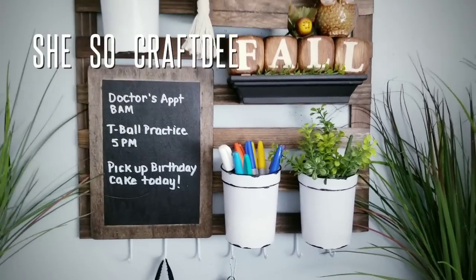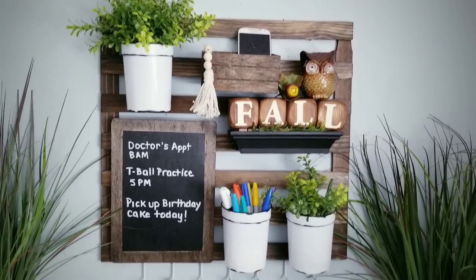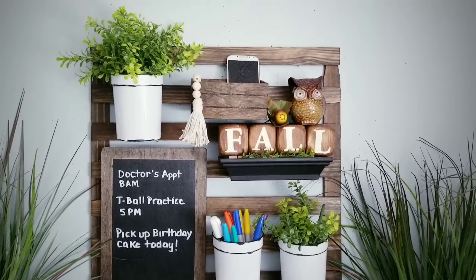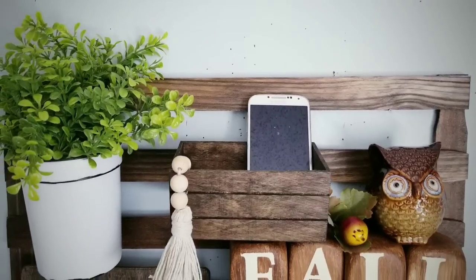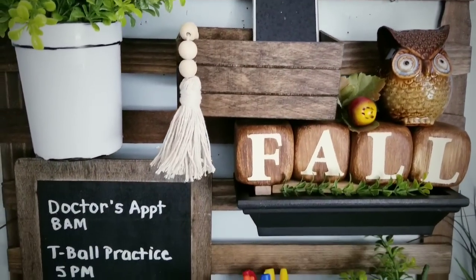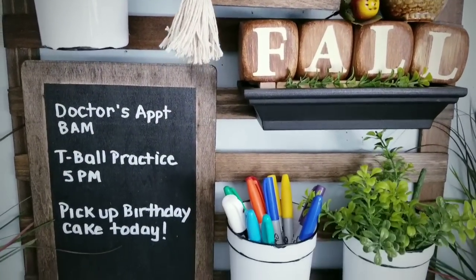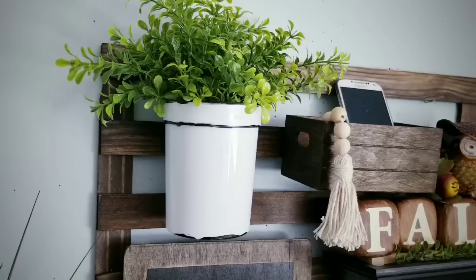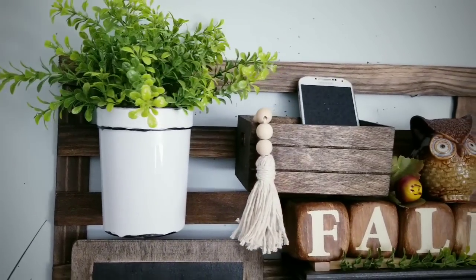Hello Crafty family and welcome to another tutorial by She's Sew Crafty. For today's DIY project, we will be creating a wood organization rack with removable and interchangeable shelves and containers. I wanted to make this very personable and able to accommodate many uses without compromising quality but keeping it on a budget.